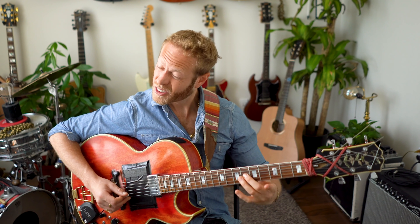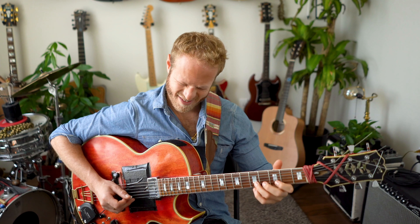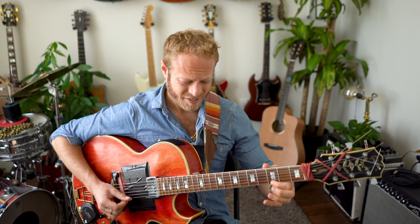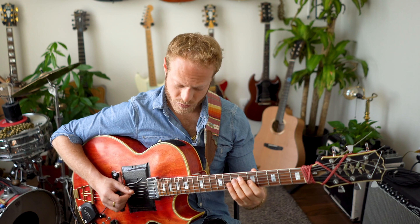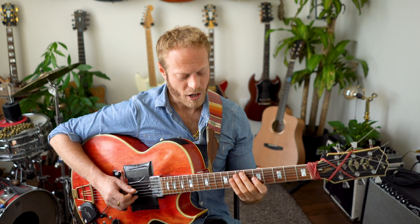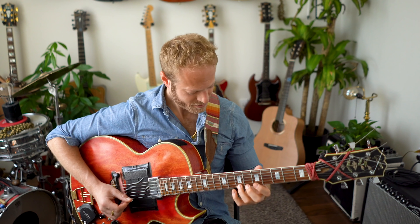If I'm playing this flat two, I'm really listening and trying to take the color and memorize that sound. I'm exploring that sound of the major three versus the flat three.